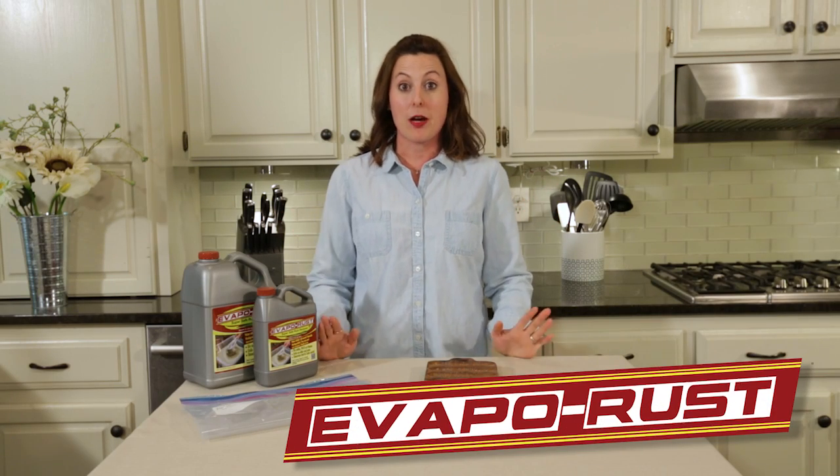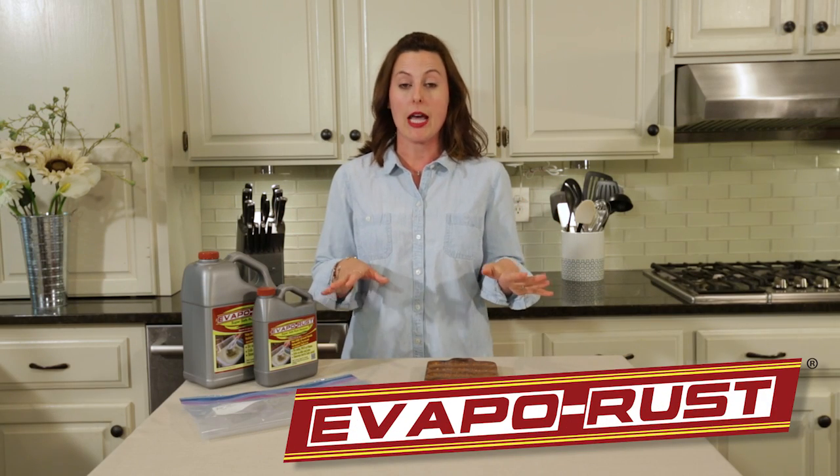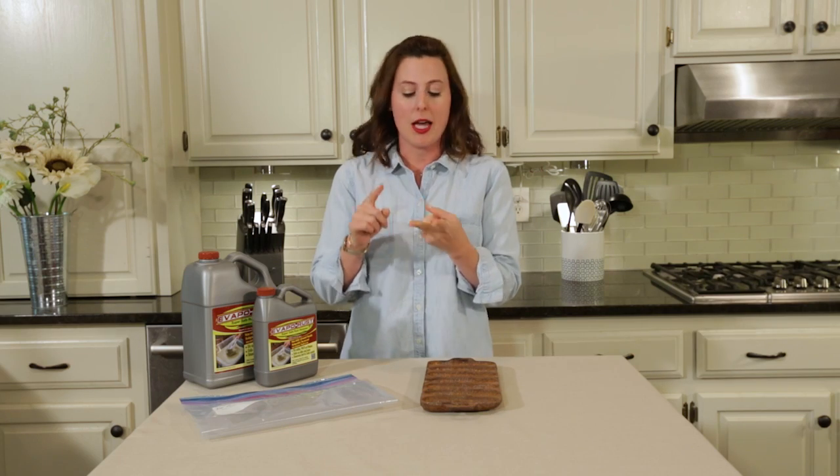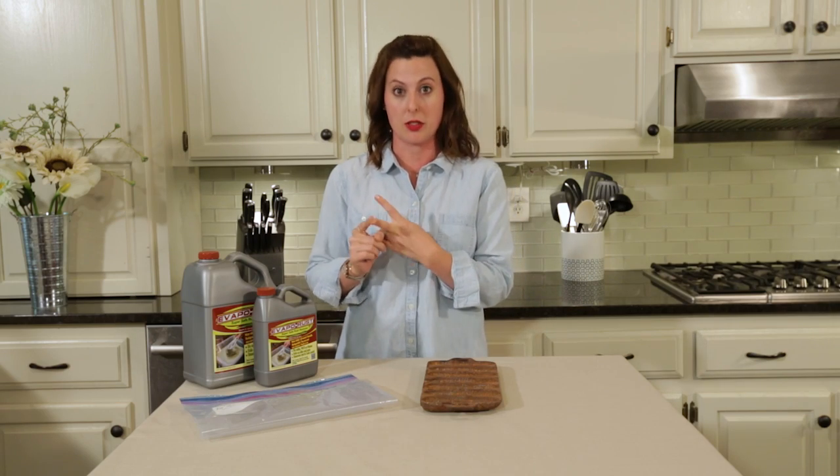Hey everyone, I'm Natasha and today we're gonna do a super simple cast-iron cookware restoration project. My grandmother told me two things: nothing heats better and nothing gives more flavor to your dish than a well-seasoned cast-iron skillet.